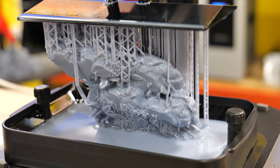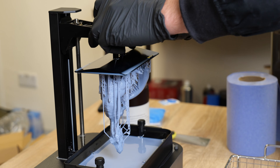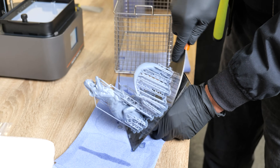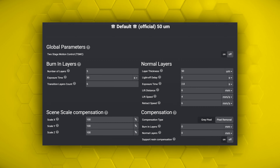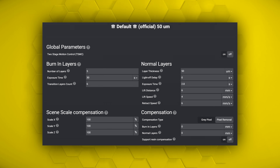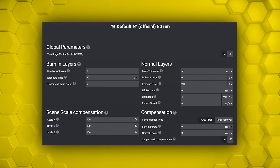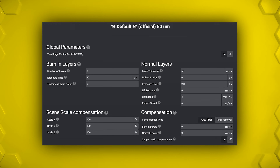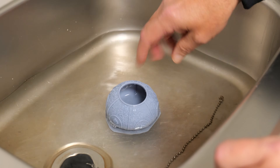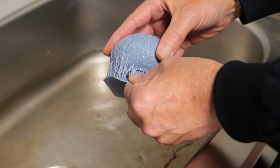Okay, so we have now completed the test print, and we have also downloaded a T-rex model from STLflix. I printed those at the following settings — we will put a screenshot of the settings I used on screen. Using default exposure settings, the print printed faultlessly. I haven't changed anything. I washed the model, then soaked them in some hot water and the supports literally peeled away with no effort at all. So exposure was bang on.